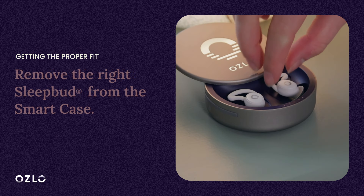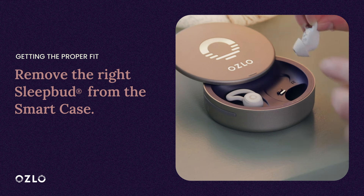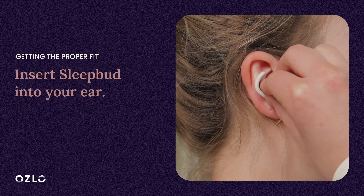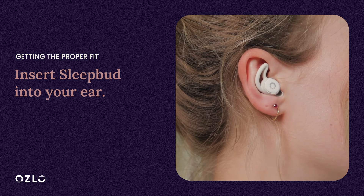To start, please remove the right Sleep Bud from your smart case. It is marked with an R on the back of it. Now insert the Sleep Bud in your ear with the Oslo logo facing outwards.